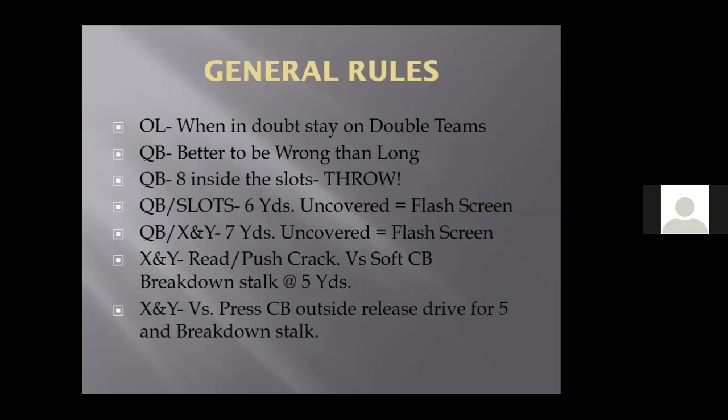If we get a pressure look, the quarterback checks the quick game or throws hot — flash screen. If the slots are split out off the line of scrimmage and we're in a two-by-two spread and the slots are uncovered with six yards of grass between them and the defender, they signal it with their hand and the quarterback gives a nod, gets the ball out, and the kid catches it and runs. Same thing with the receivers — if you're playing soft coverage at seven yards, playing cover three, our receivers can signal flash screen as well. We made a living doing that.